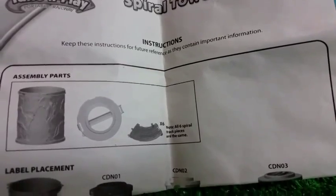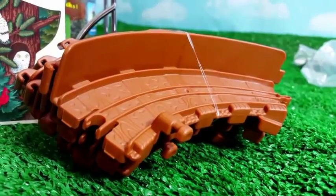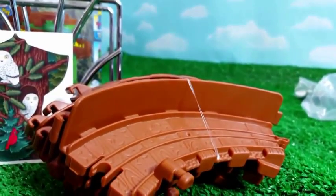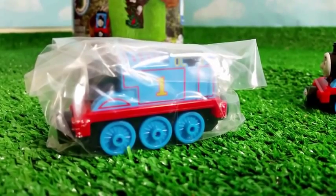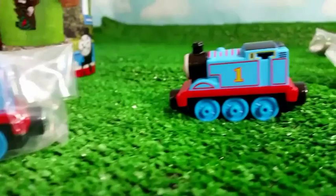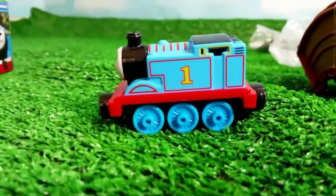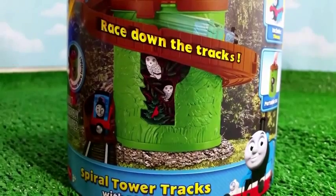I wish the instructional manual could be a colorful one. It comes with dark brown tracks, so let me go ahead and put them together. It comes with a die-cast metal Thomas the Tank Engine — we already have one outside, and this is the newly redesigned one. This is a very cool box.